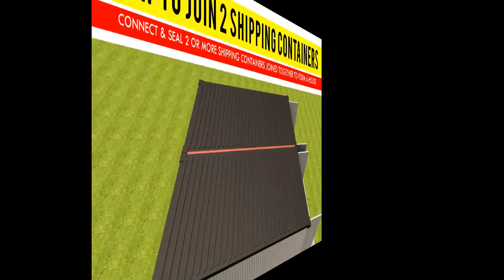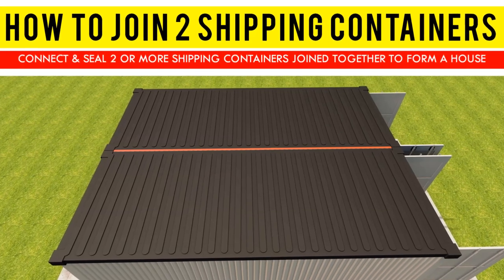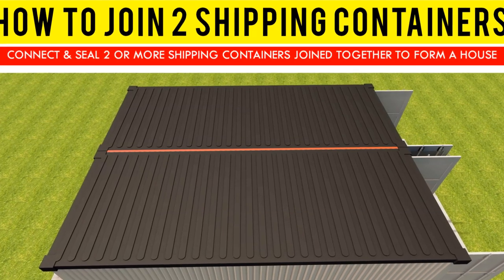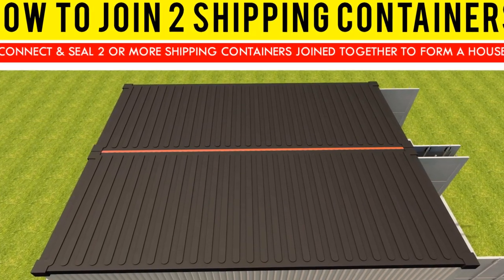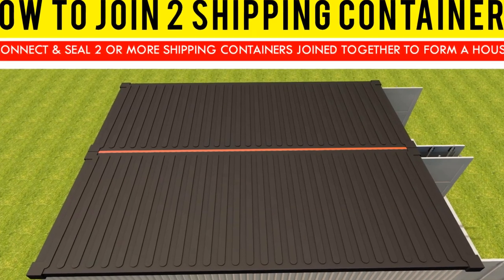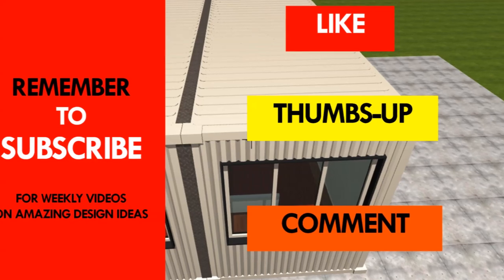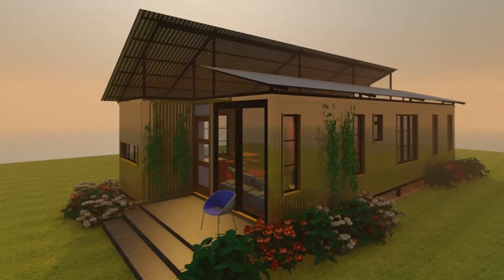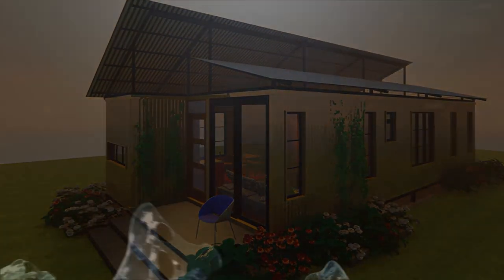We hope you found our presentation informative enough to enable you to seal and join shipping containers together for your future house project. Give us your input by posting in the comments below. If you liked the video, give it a thumbs up and feel free to share it. Remember to subscribe and see you in the next video. Thank you.